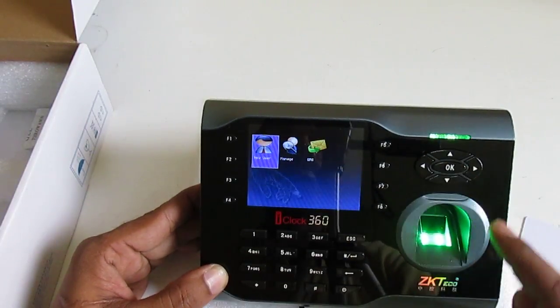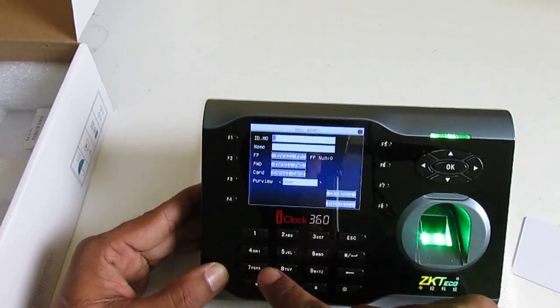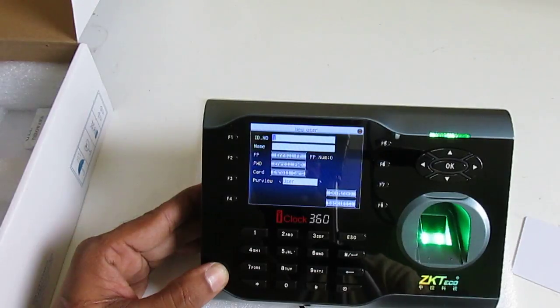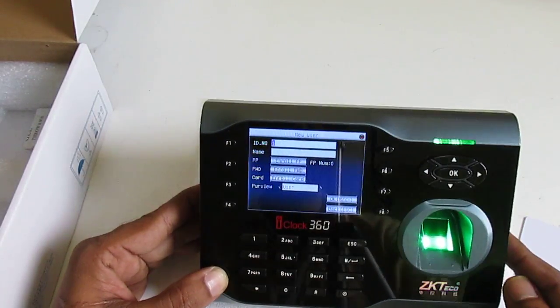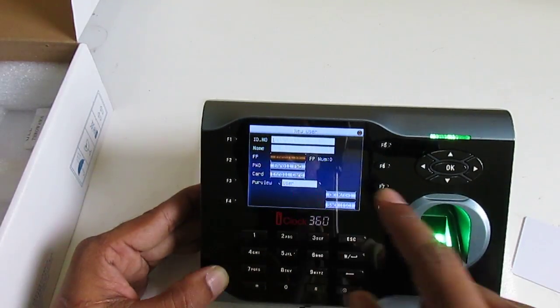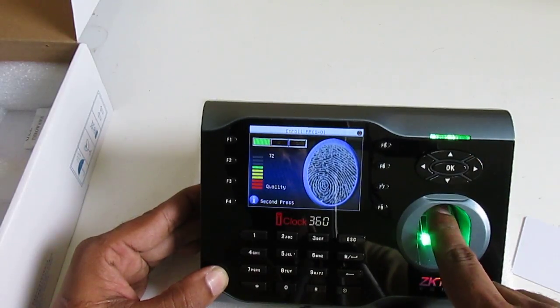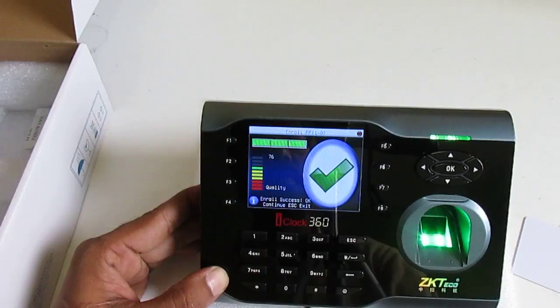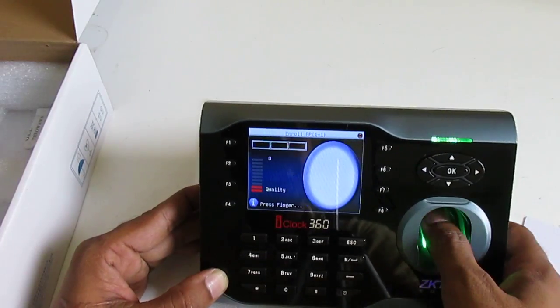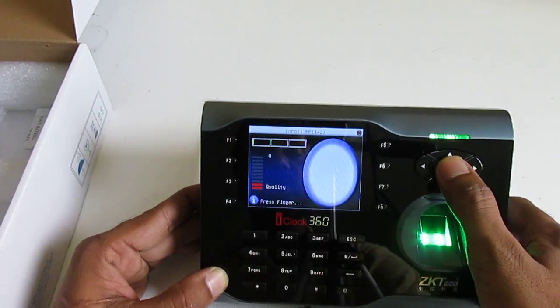Press OK, then New User, press OK. You can choose your own ID number — by default the device starts from number one. Leave it as default. Select 'Enroll FP' (fingerprint), scan my finger, press OK, then scan my second finger and press OK.